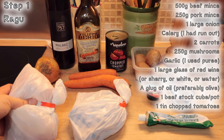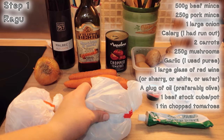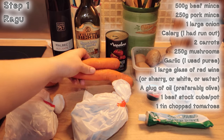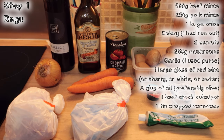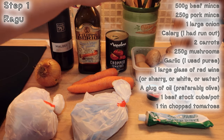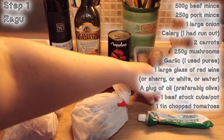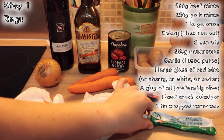Start by making your meat sauce, aka ragù, with 500 grams of beef mince, 250 grams of pork mince — which you can get from the supermarket or by asking your butcher nicely — one onion, two carrots, a stick of celery if you have it, a large glass of red wine, sherry, white wine, or water, a glug of oil, a tin of tomatoes, a pack of mushrooms, a stock cube or pot, some tomato puree, and some garlic or garlic puree.